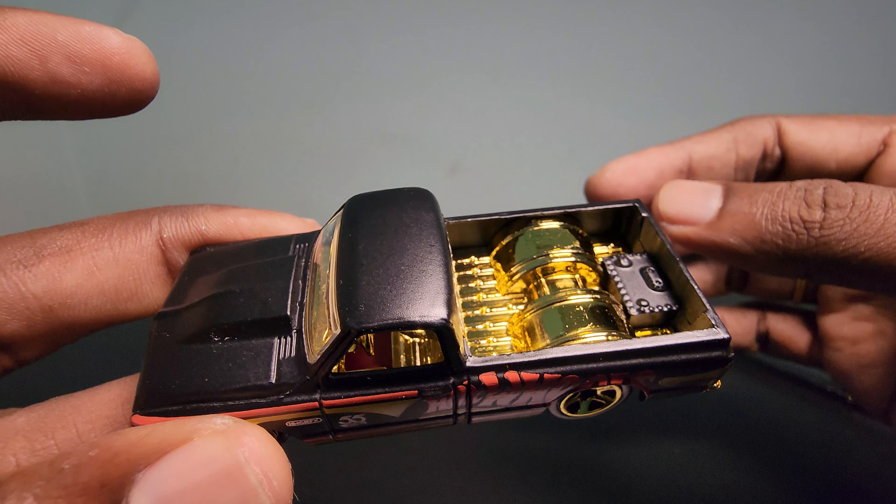The rims are nothing special — just golded out or chromed out if you want. Let me put this aside for a minute. As usual, let's do a roll test. The wheels are actually wobbly; it is not smooth. I don't think this will perform well on a race track or any track set.